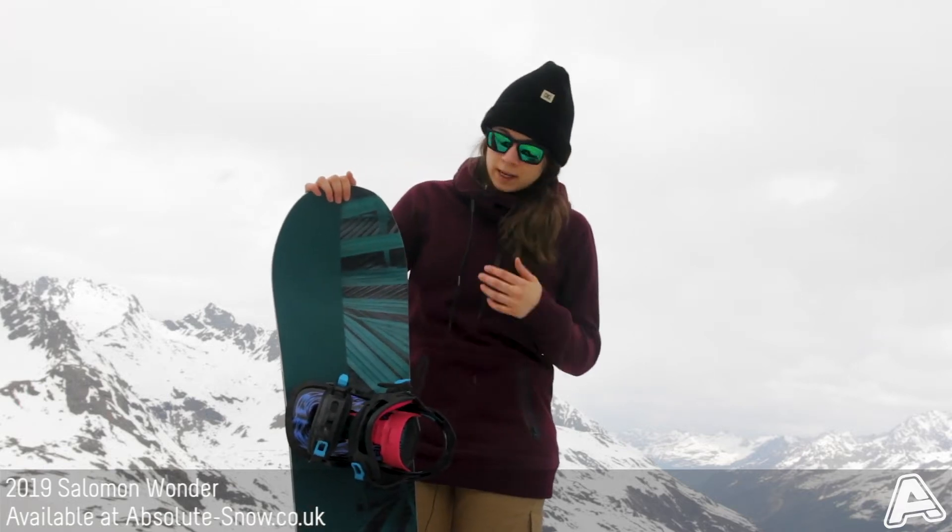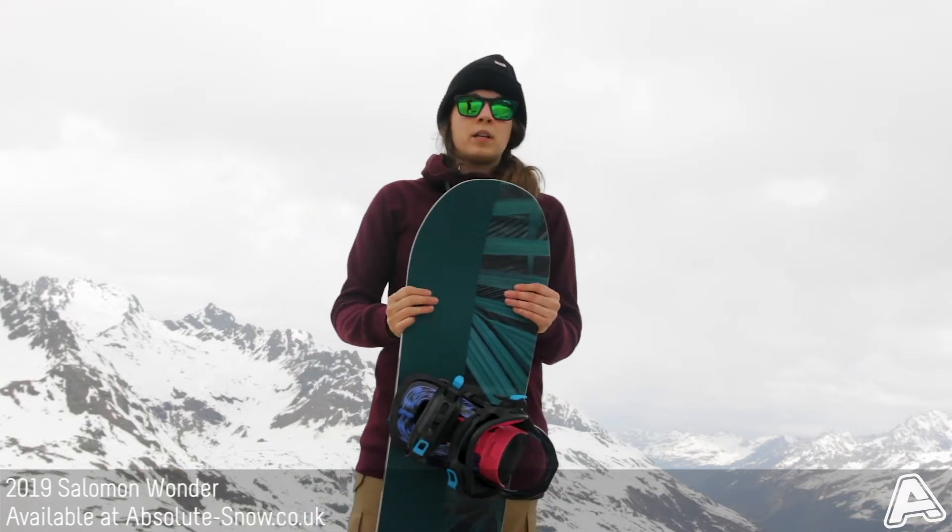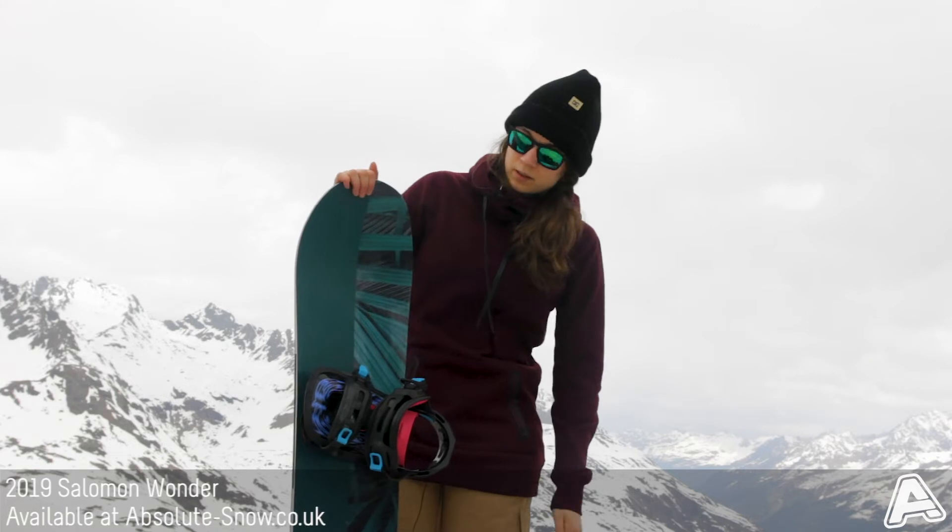It's a directional twin, which means that the bindings are set slightly back. That makes it pretty versatile and you can still ride switch, which is great.